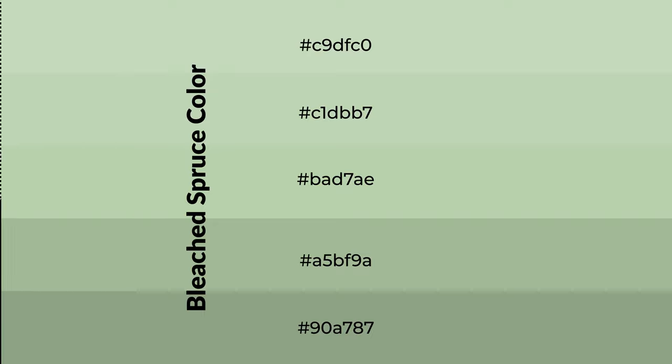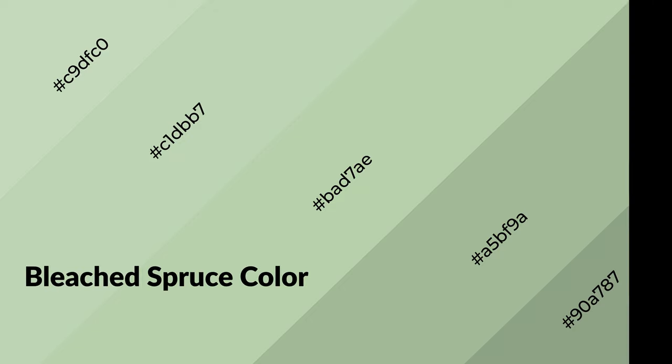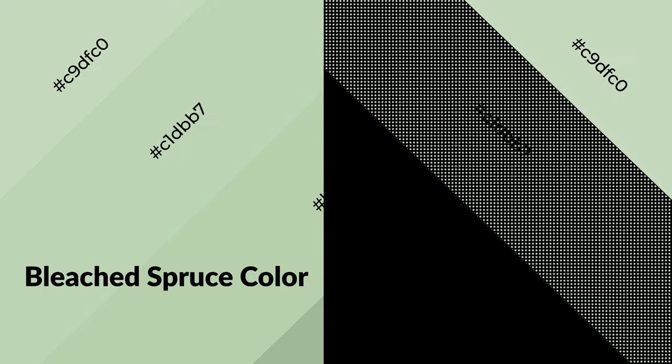To generate shades of a color, we add black to the color. Shades are used in patterns, 3D effects, and layers, and they create depth and drama. Bleached spruce is a cool color and it emits calming, serene, soothing, and refreshing emotions.